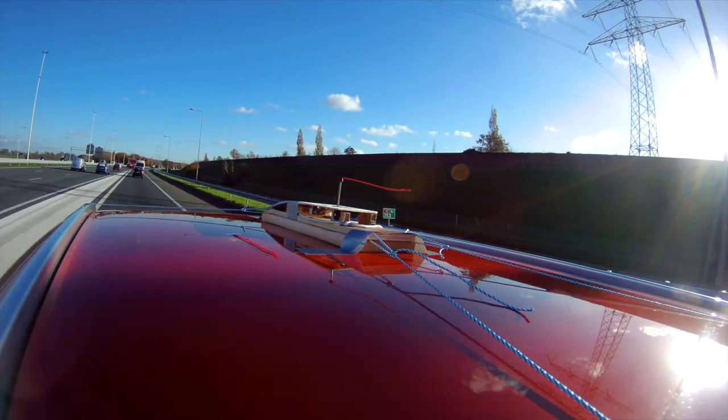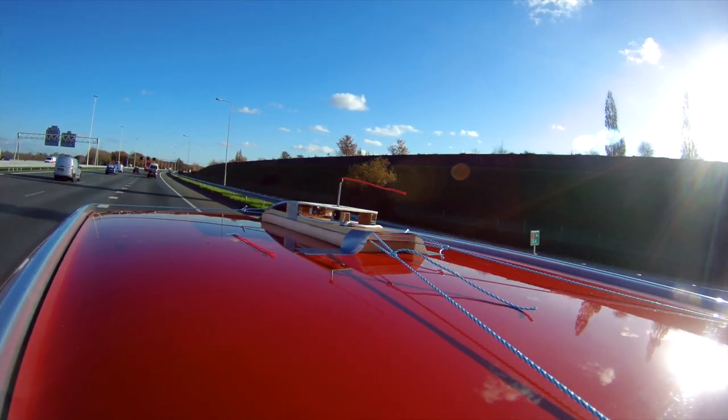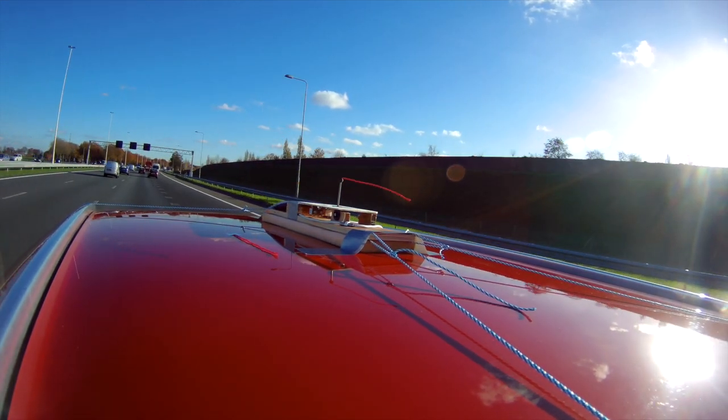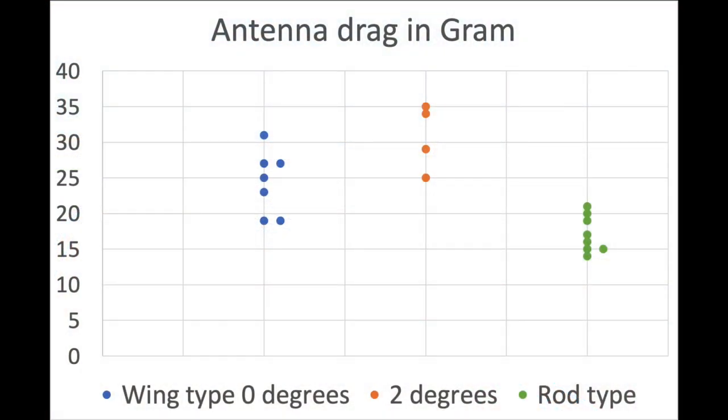For the wing antenna, I also did a test with the antenna mounted at an angle of 2 degrees. The airflow over the car's roof is of course not ideal, but the results are fairly consistent. And here are the results. The high values are headwind and the low values tailwind. The drag of the rod antenna was clearly the lowest in my test. You can also see the drag increase on the wing antenna if the flow is at an angle — for example due to installation, side slipping, or pitch changes.